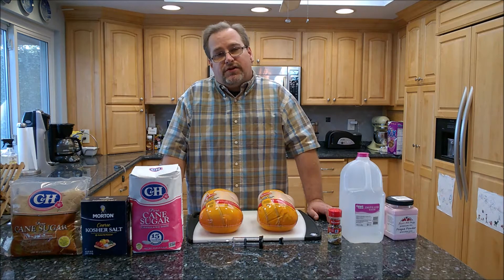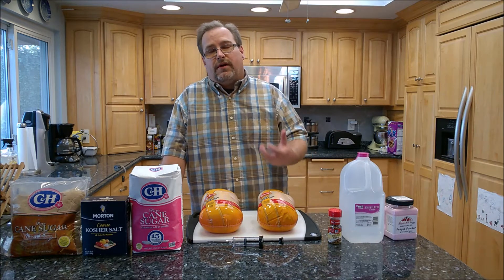Hey guys, my name is Eric. Thanks for watching. Today I'm going to show you how to make smoked cured beer can chicken. If you've watched my videos before, you might have seen the one where I did beer can chicken, but that one was different because I didn't cure the chicken — I simply cooked it on the beer can holder and smoked it.